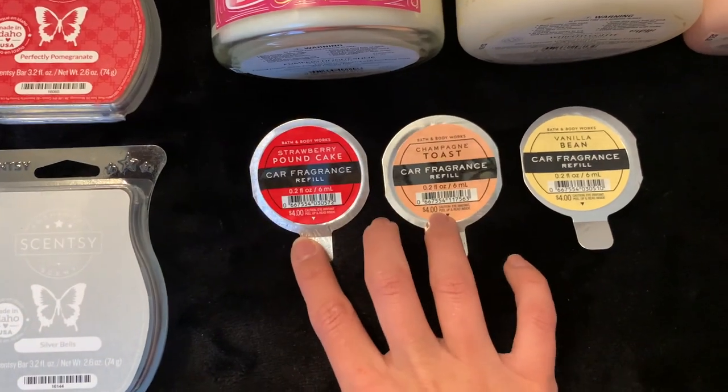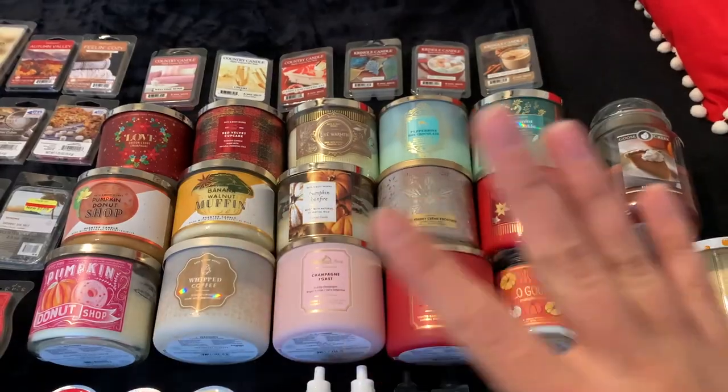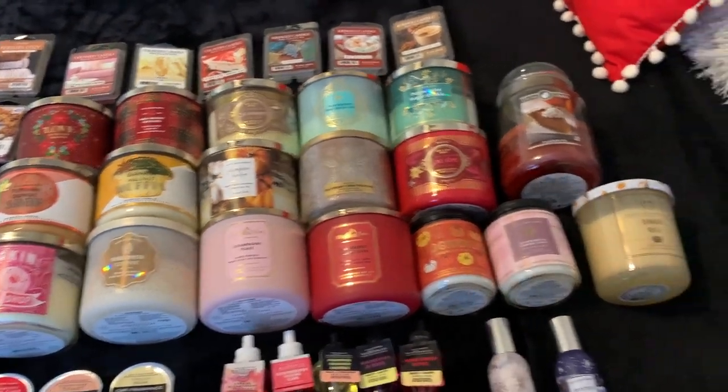For car fragrance refills we've got Strawberry Pound Cake, Champagne Toast, and Vanilla Bean. Now I'm going to start off with candles over here.